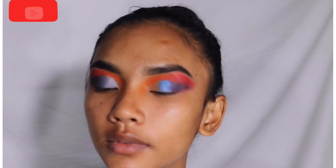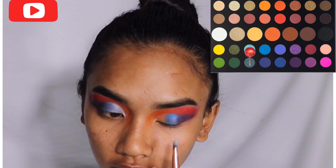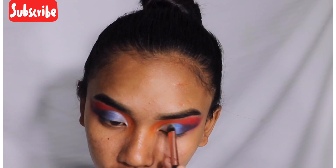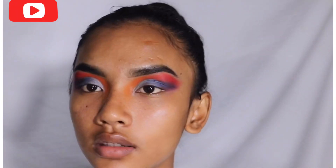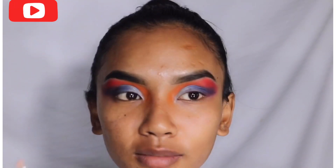For the next step, I'm taking a light blue shade and applying it in a light combination. I'm almost done with my eye makeup — just a little highlight to apply.